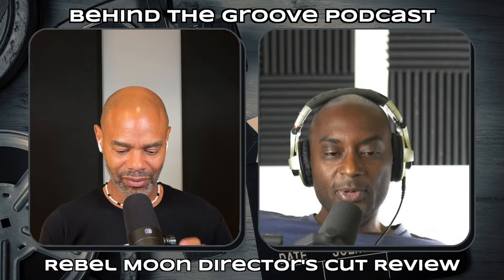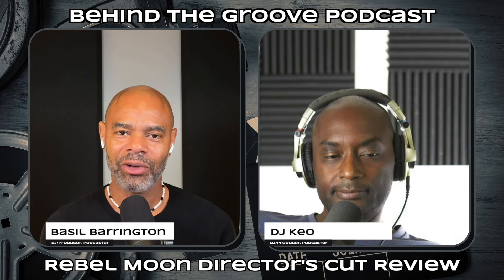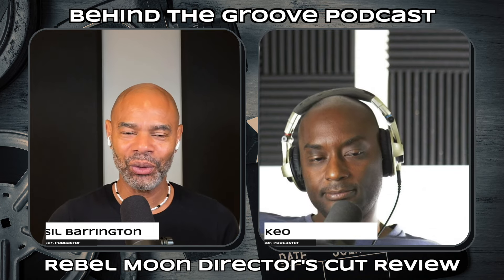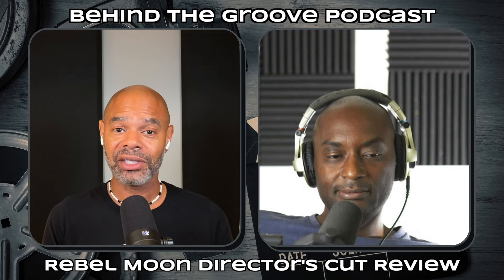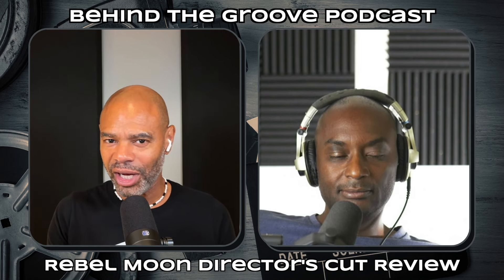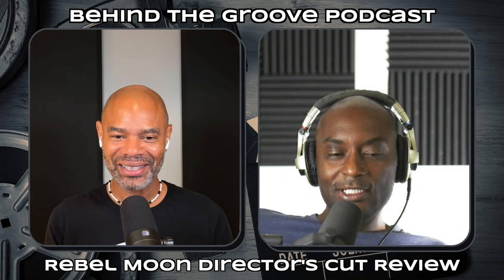Hey, what's up everybody, welcome back to another Behind the Groove podcast. I am DJ Keo and I am Basil Barrington. We are back today — we are going to review the director's cuts of Rebel Moon Part One and Two. We saw both one and two and reviewed them, and we both thought this was a serious film — a great franchise for Netflix to get into, a good starting point for a new franchise.